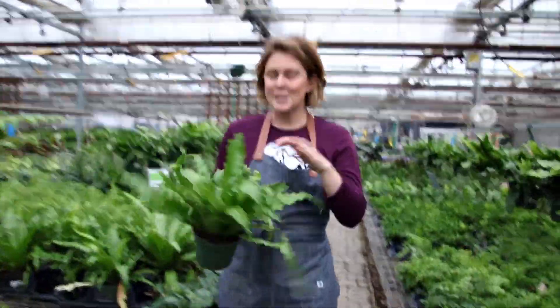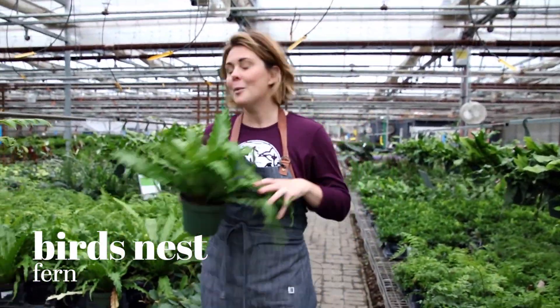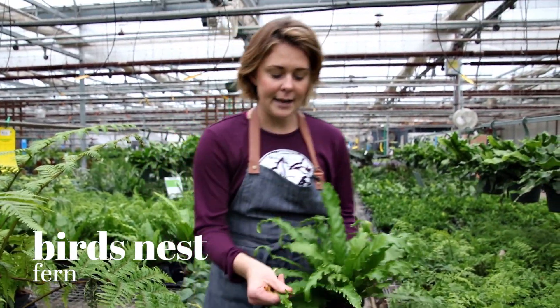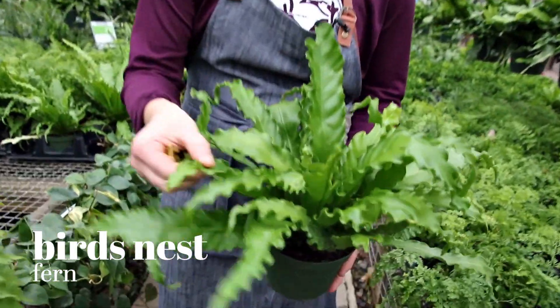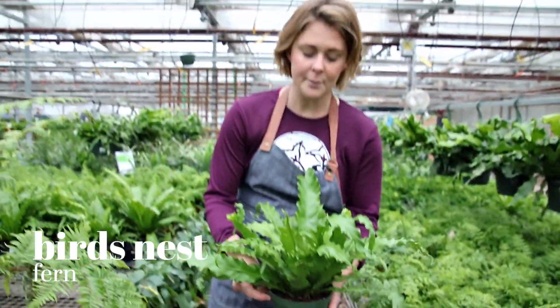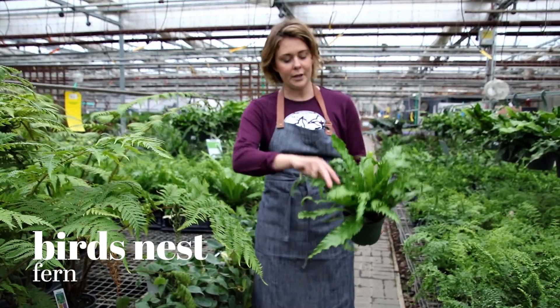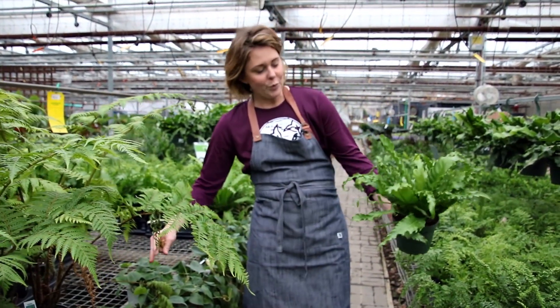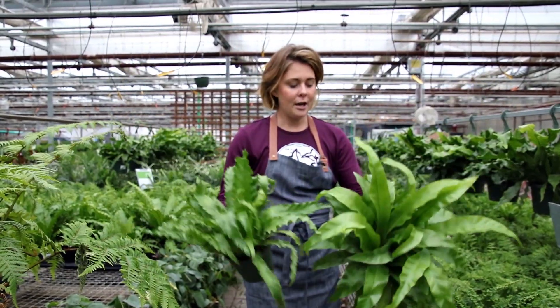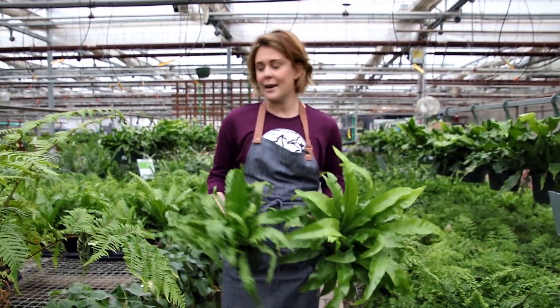This is a Splenium — different varieties of bird's nest fern. Ferns get a bad rap because they're kind of touchy, but this one's not. It's got a thicker leaf so it does tolerate drying out. I've had it in low light up to medium light, and these fronds continue to snake out and they get really long. You can mix and match — they're great up on a mantle or in hard to reach places, and they do tolerate drying out.